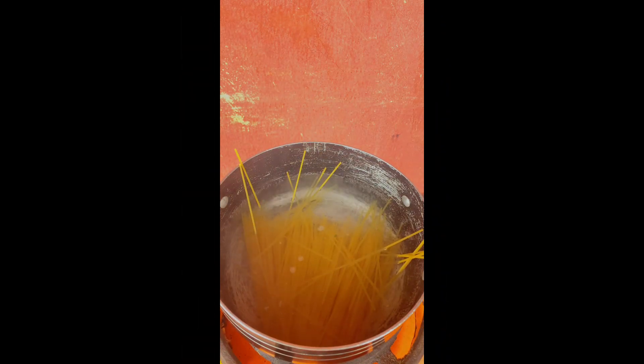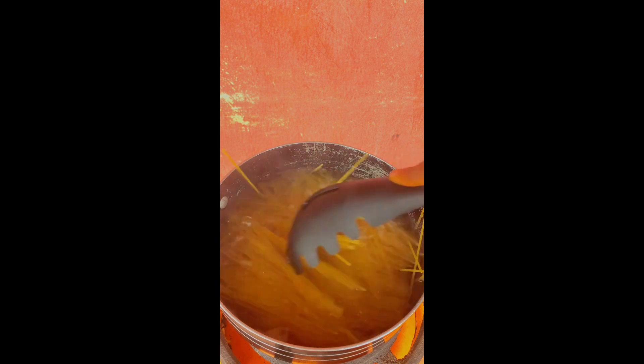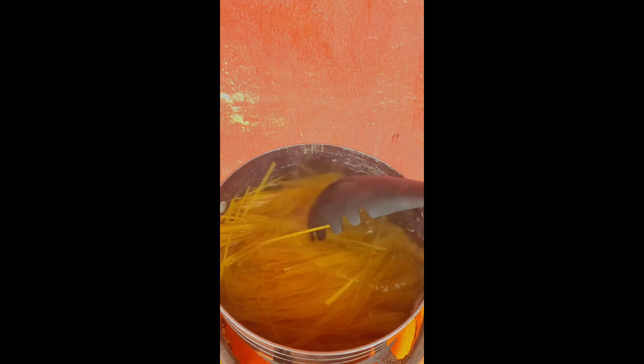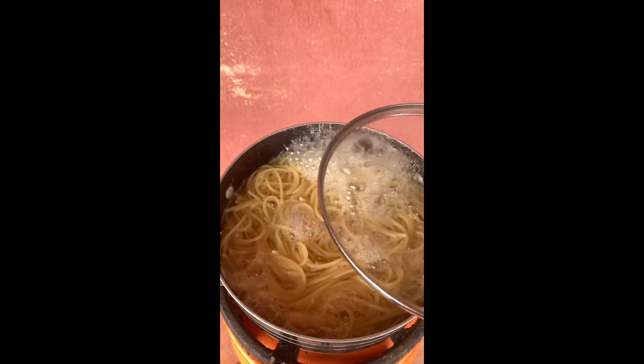The water has boiled to the temperature I wanted, so now I'll be adding my pasta. I broke mine into two, but you can add yours just like that. I'm trying to stir it very well so it won't stick together. After I stirred it properly, I covered it to cook.